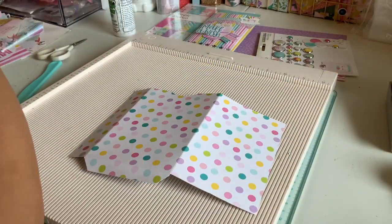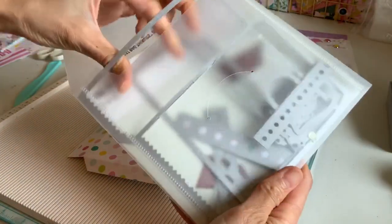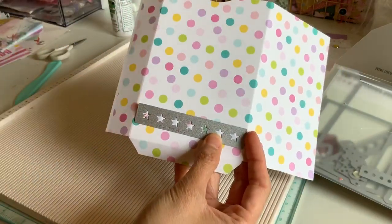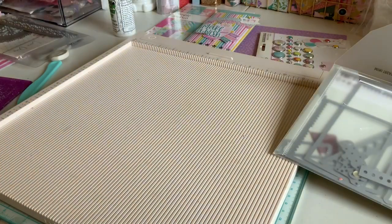For the die I used — it's a very old Stampin' Up die, you can probably find it on eBay — I was looking for something small and it fit perfectly. I used it on the bottom of my paper. You can use anything you want. I'm going to run this through my Big Shot real quick so you can see how I did this. That's what I use — I don't use anything fancy or any cutting machines; I just like to do everything by hand.